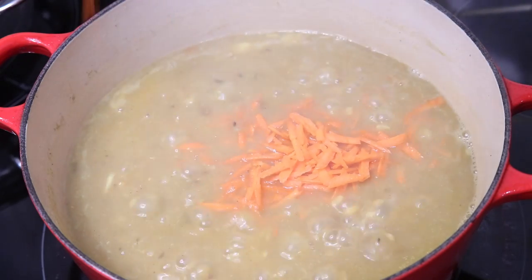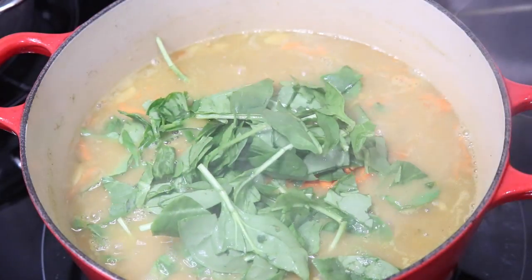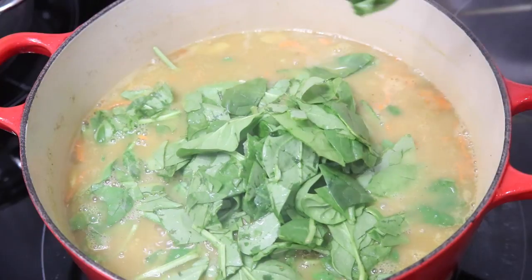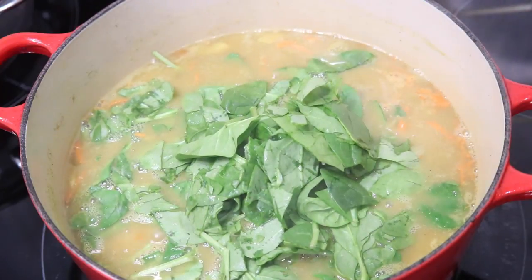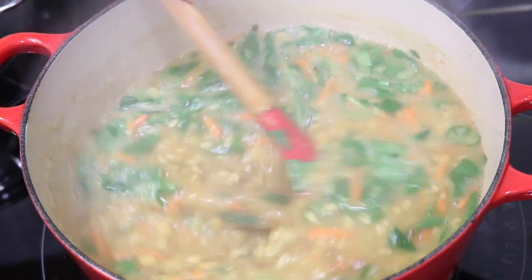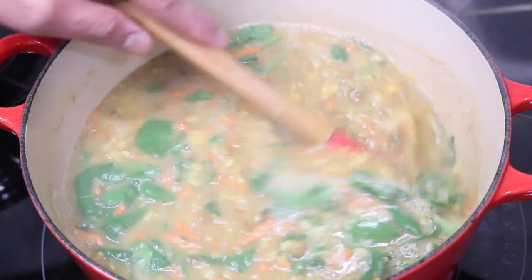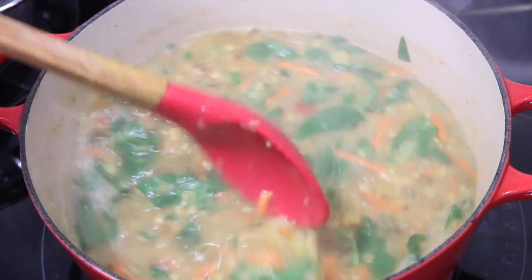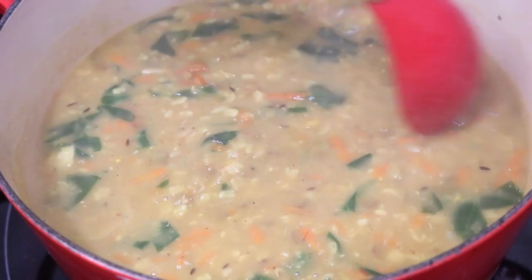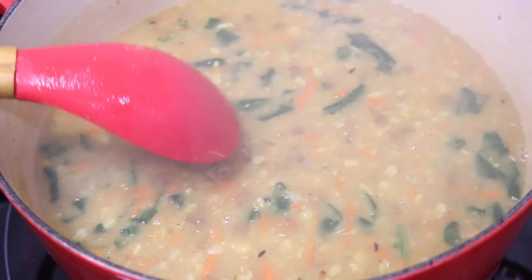At this point, I'm going in with some finely shredded carrots and some washed baby spinach. You can use any type of spinach or throw in any veggies you have sitting in your fridge that you think would go well in this dal. I'm going to stir this mixture up really well and allow it to simmer on low heat for about five more minutes, just to allow the spinach to wilt and the carrots to soften. After about five more minutes, all the flavors have married together, everything is wilted down perfectly, and this is ready to be served.